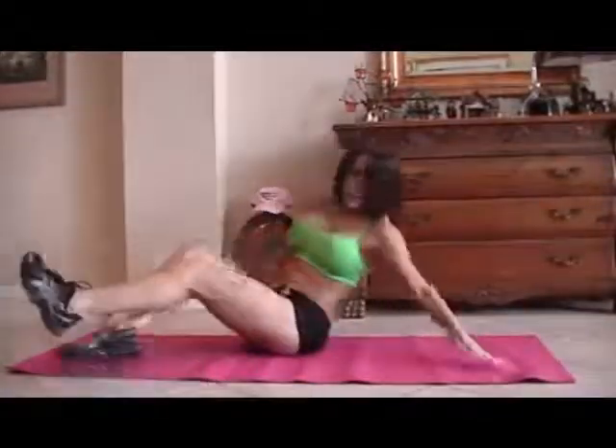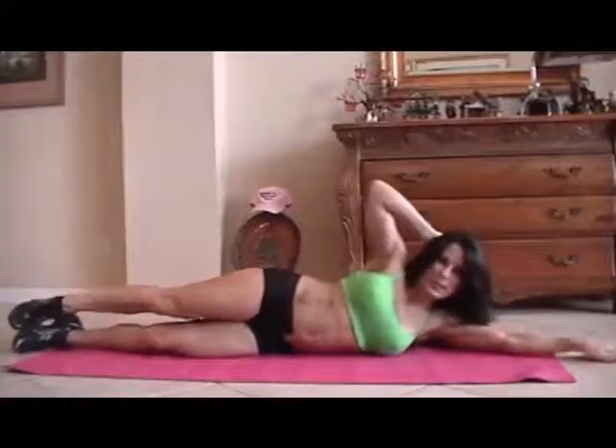Let's switch it to the other side for fifteen more. Stretch it out. Here we go. One — too bad we have two sides, huh? — two, three, four, five, six, seven, eight, good, nine, ten. Last five, come on, you can do it. One, crunch it, two, feel it, three, four, and five.